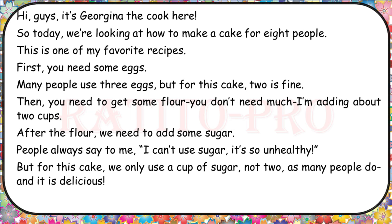After the flour, we need to add some sugar. People always say to me, I can't use sugar — it's so unhealthy. But for this cake, we only use a cup of sugar, not two as many people do. And it is delicious.